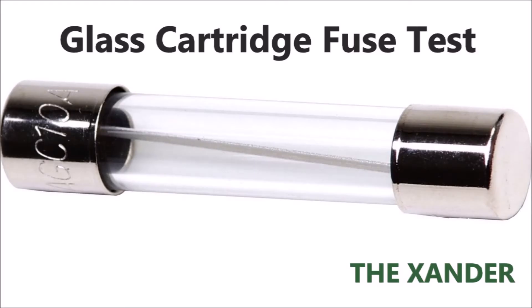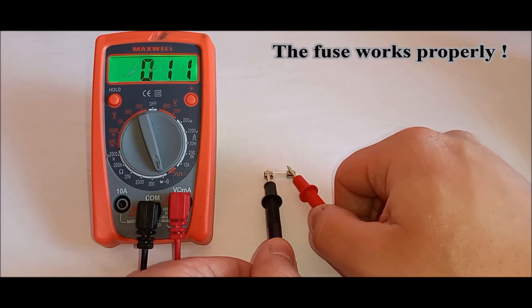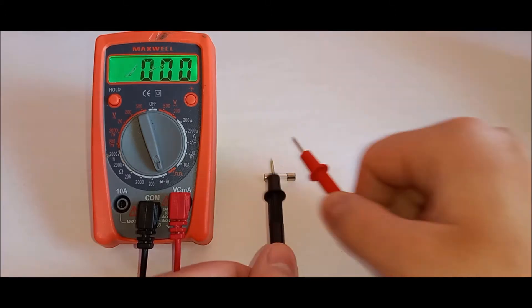Test glass tube type fuse. Listen for the multimeter to beep continuously as you hold the test leads against the fuse. If you hear the beep continuously, the fuse works properly. In my case, the fuse works properly.